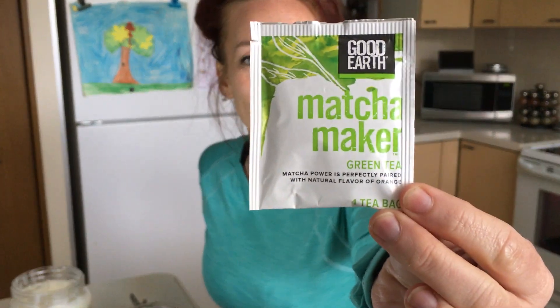This is one of my absolute favorite teas — Matcha Maker. Oh my gosh, it tastes so good. And then combine that with coconut oil — it's like heaven. So I just wanted to show you really quick.